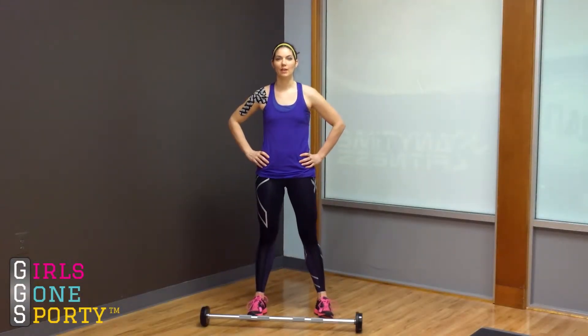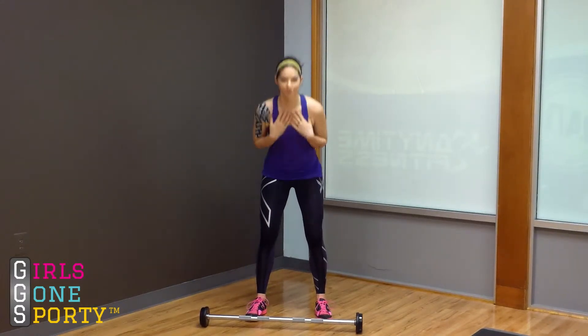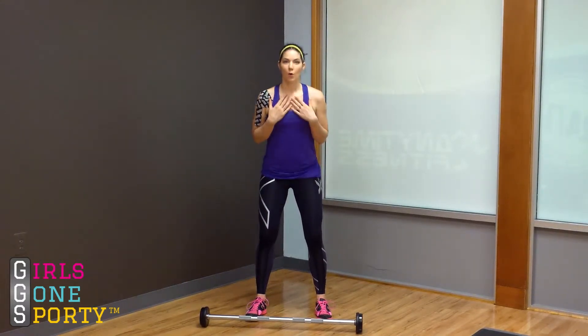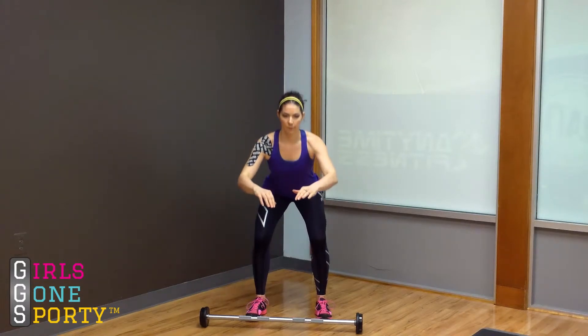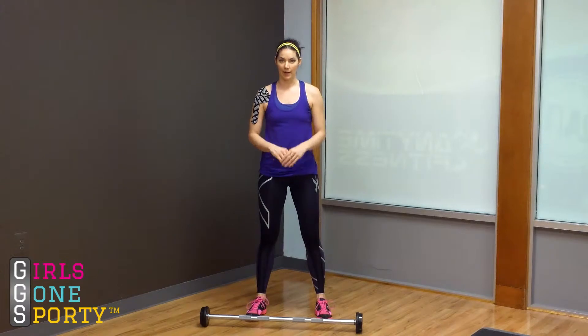Hey, this is Laura Williams with Girls Gone Sporty, and we are talking about tips and tricks for mastering your squat. A common mistake that people make is that they allow their chest to bend down towards the floor as they're doing a squat, or they have pretty good form but they take too long to bring their body back upright again.